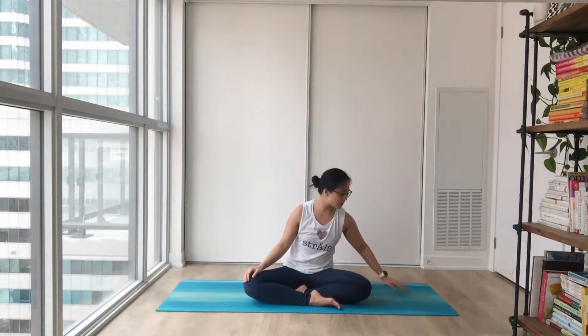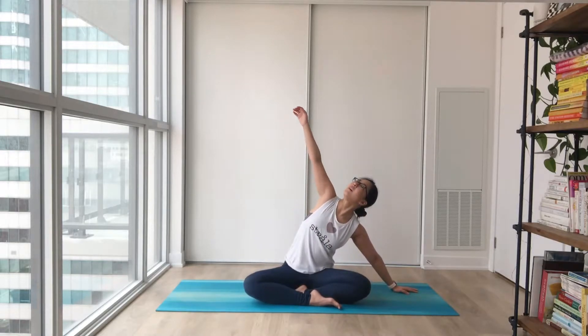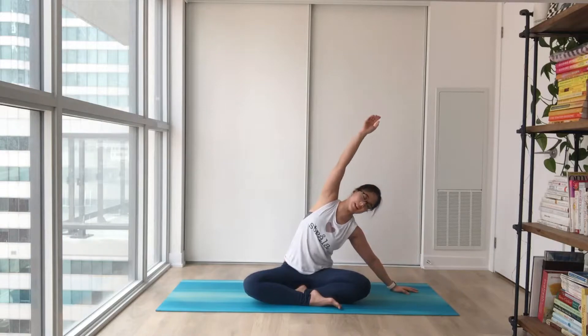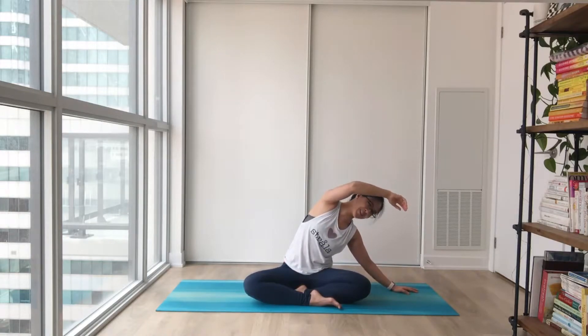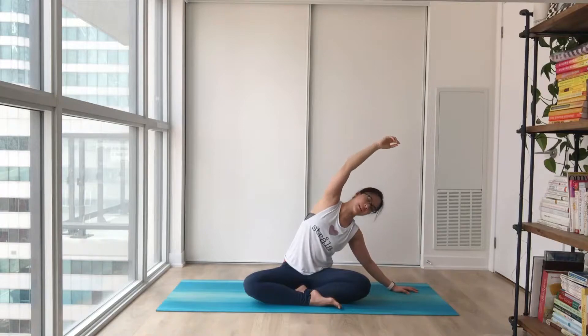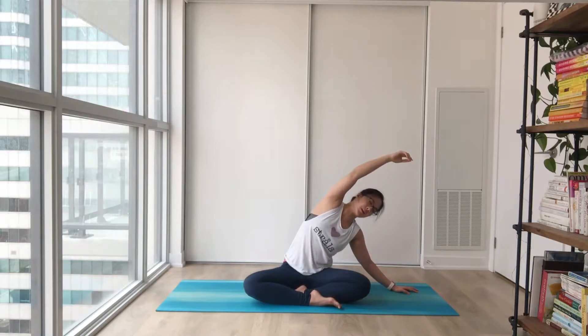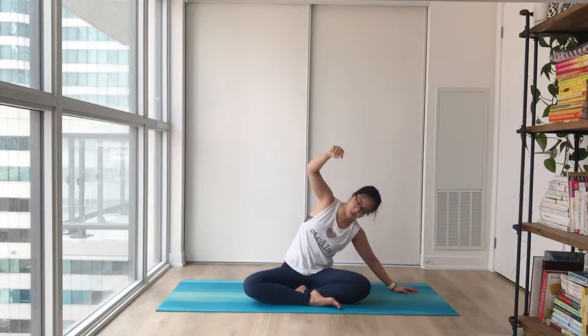Gently relaxing your hands, leaning towards your right side on your palms or forearms, inhale to lift. Easy exhale, settling on the side, staying soft on your elbow. Let your inhales gently lift and open you up, and on the exhale settle here, nice and easy. Letting your breath carry you. Leaning your shoulder towards the back for a nice shoulder stretch.